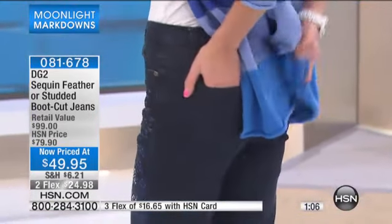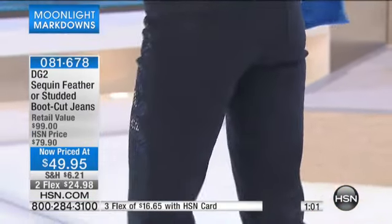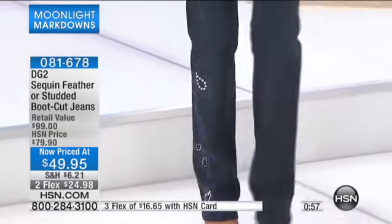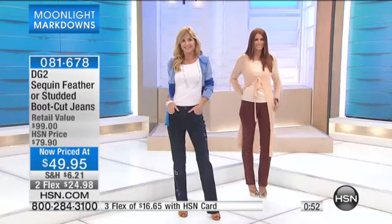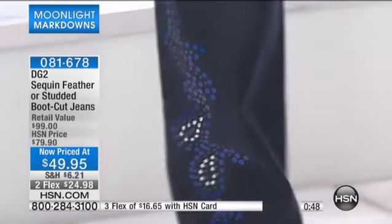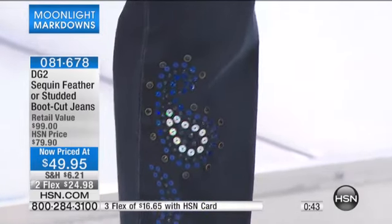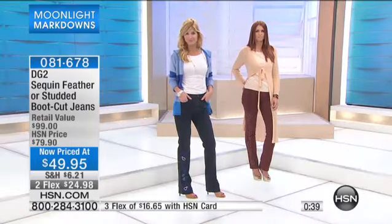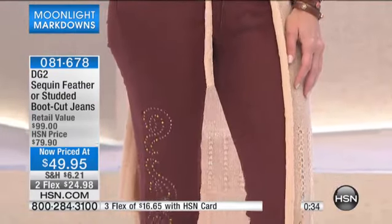So if you've sworn off jeans many moons ago, we want to welcome you back to the world of jeans, thanks to Diane Gilman and her stretch fabrication. These are machine washable, so they're easy to take care of. You have average, which is an inseam of 31 and a half inches; petite, which is 29 inches; or tall, which is 33 and a half inches. Markdown from $79.90 as part of our Moonlight Markdown show today — $49.95. This is the first time you were seeing these at this low price.